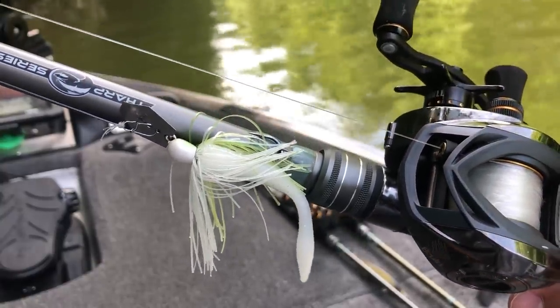Today's video I just want to break down the entire bladed jig chatterbait system — from the rod, the reel, line, but also the baits themselves, the trailers, everything that I use. So stay tuned, it's going to be a good one.